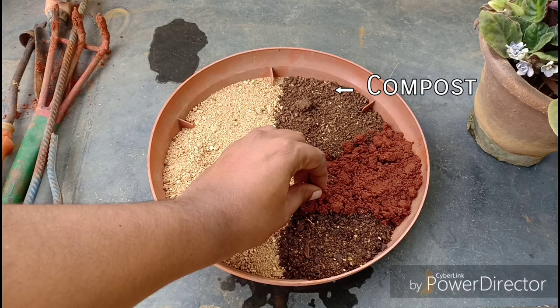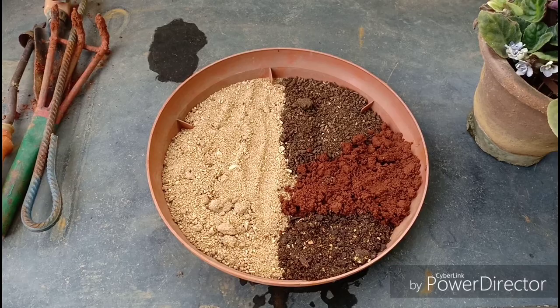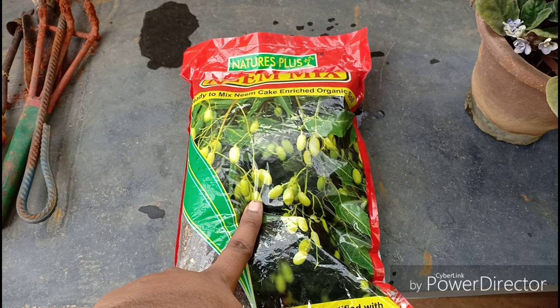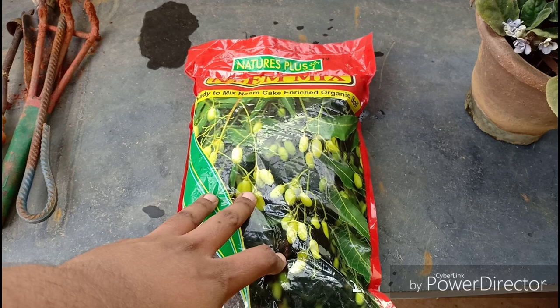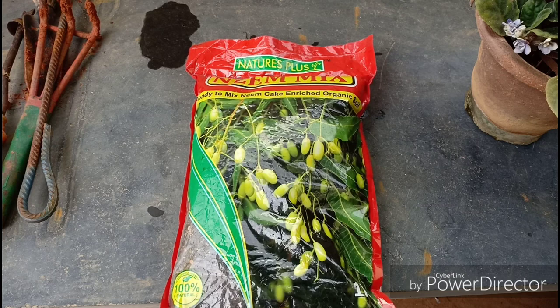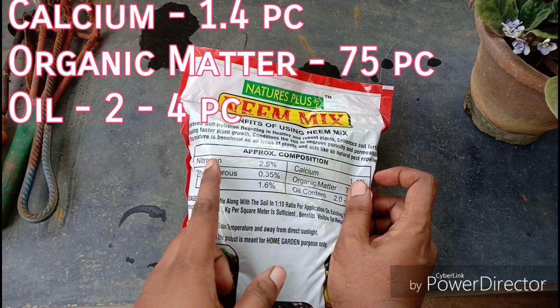For the soil mix, I will be using 50% sand, a 1:1 ratio of compost and neem mix, and 30% garden soil to help retain a little bit of moisture. I am using a new element in the potting mix — neem cake, which is derived from crushed neem kernels, a by-product after extracting oil from neem seeds. The aroma of this neem cake is just excellent. Neem cake is excellent at warding off pests and also has antifungal properties, which I hope will help this plant in particular. I am basically using this for pest and disease management rather than for its nutrient potential.